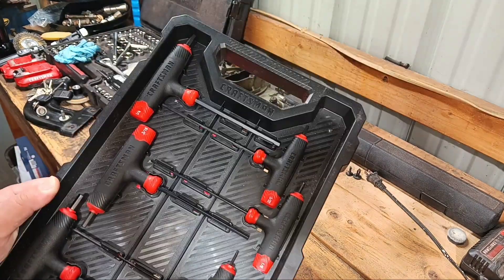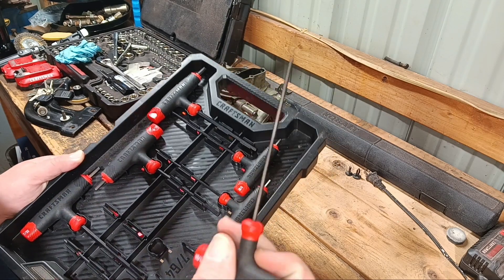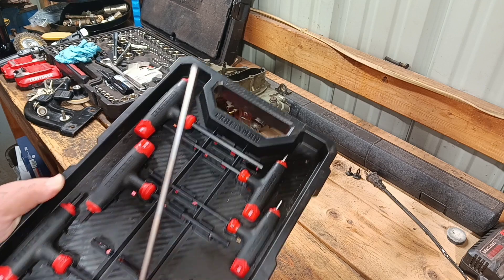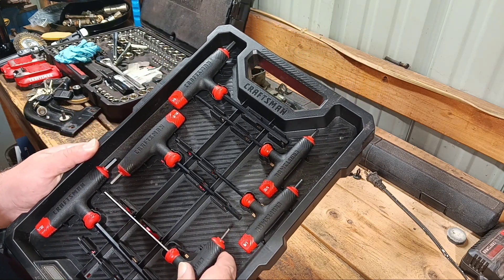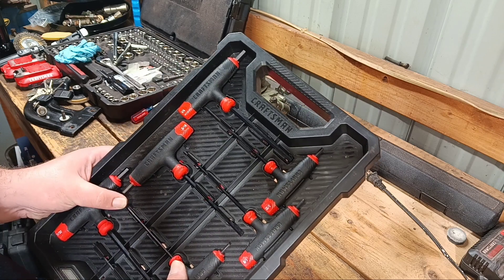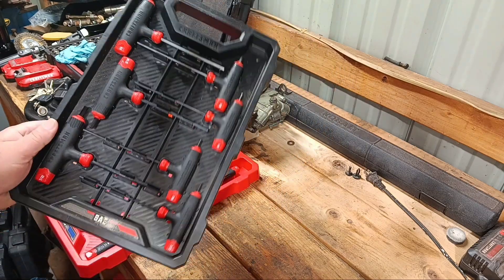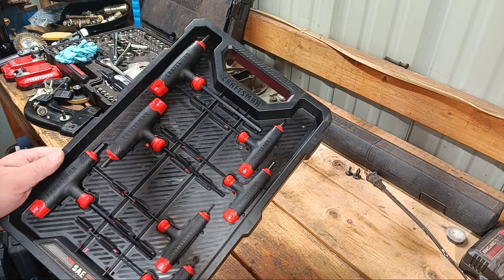I was going to show off these Craftsman T-handle deals — the hex ones. I don't know if they make them in torx or not, I don't really remember seeing any. I picked these up at Lowe's a few years ago. Now Lowe's still has them, but they don't come in the trays anymore — I think they're just in a box and you get to figure out on your own where you're going to put them and how you're going to store them. I guess that could be good and bad depending on how you want to do it.